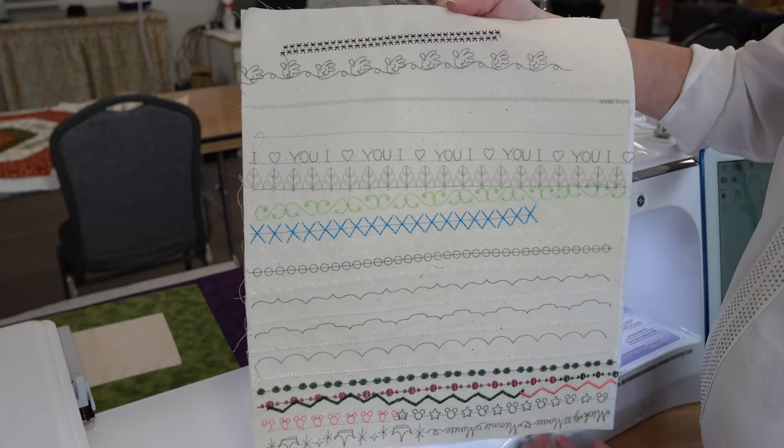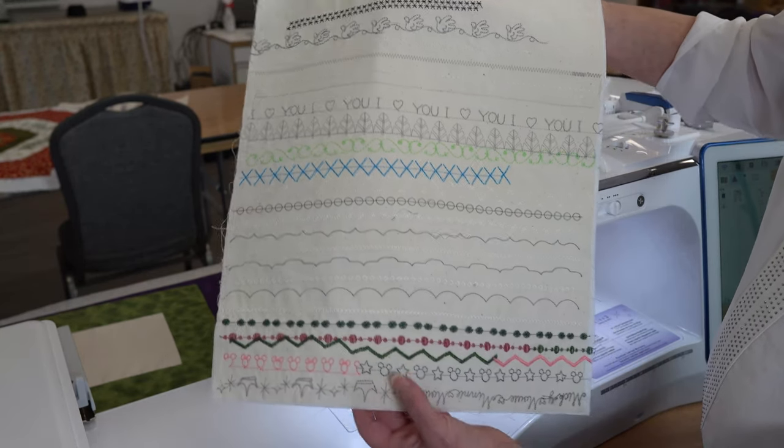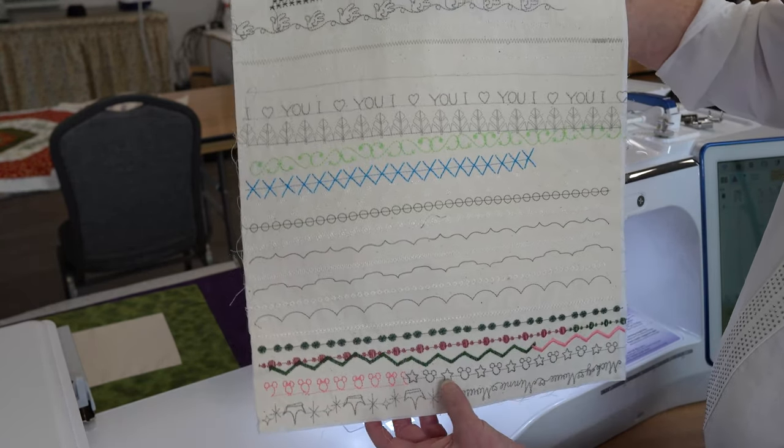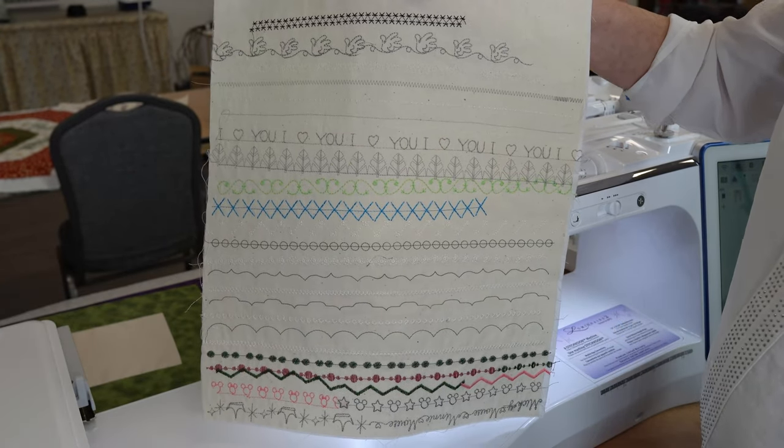In sewing mode, you've got so many incredible decorative stitches — sideways motion stitches, Disney stitches, quilting stitches — just so many to choose from.